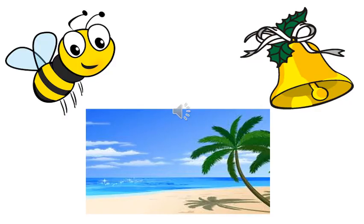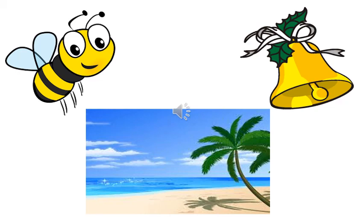B for bee, B for bell and B is for beach. Children, the letter B makes the sound B. Bell.